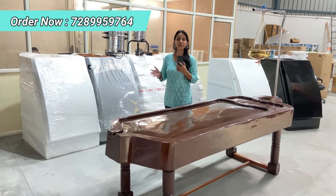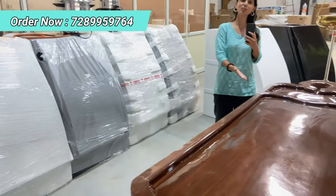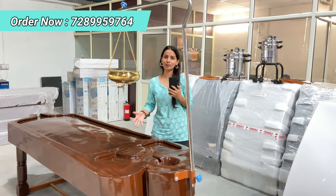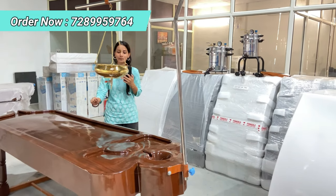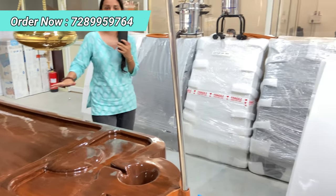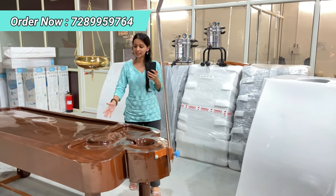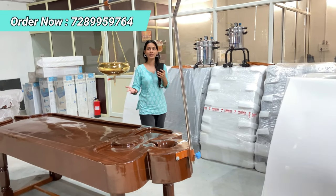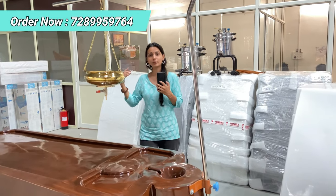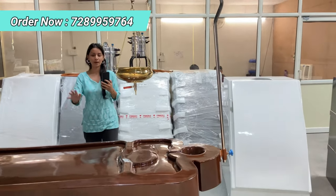We are the manufacturer and wholesaler of the fiber boxes and the shirodhara table all over Pan India. Both the boxes and the shirodhara table are made up of fiber material. Earlier these tables and boxes were made up of wooden material, but because of new technology they are now made up of fiber material.